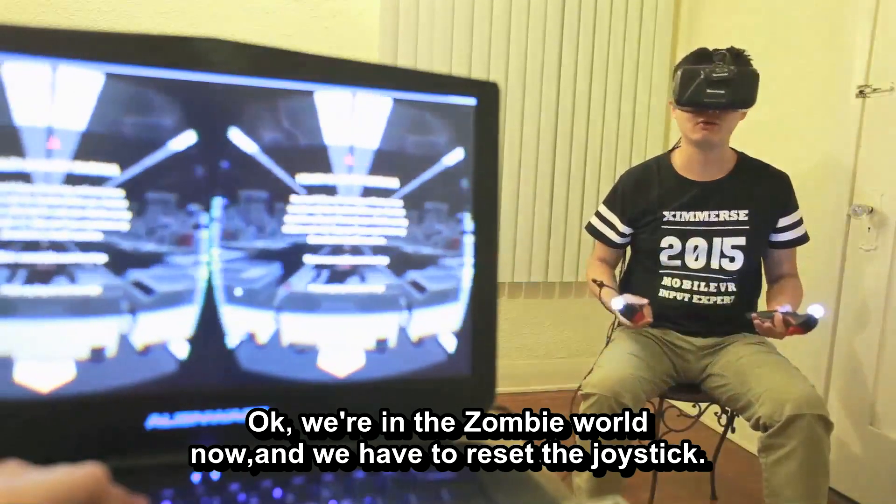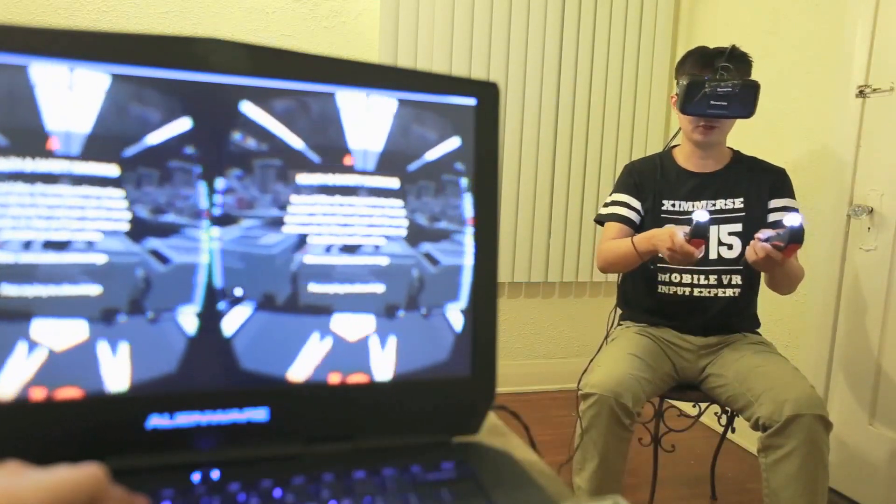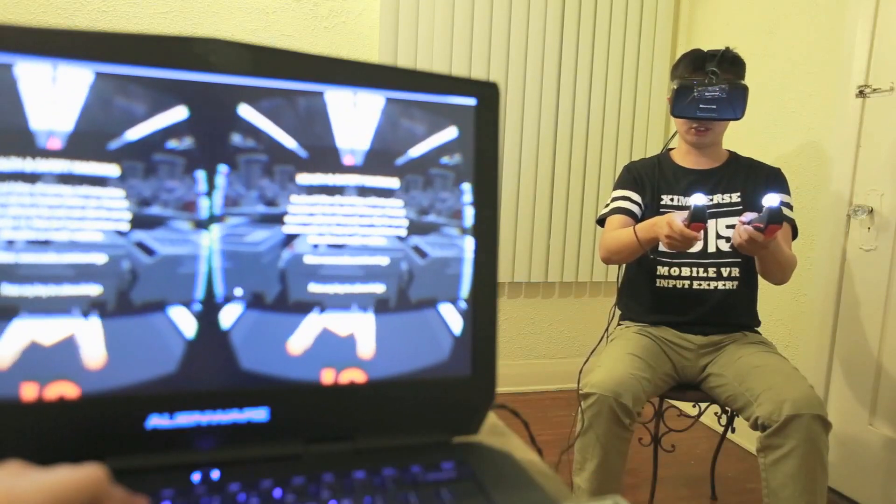Okay, we're in the zombie world now. And we have to reset the joystick by pressing the R button.